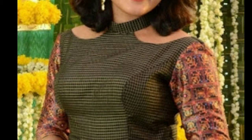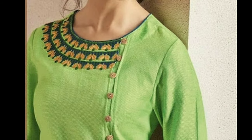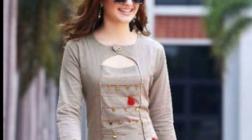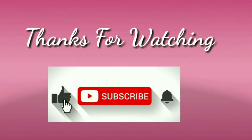I hope you will definitely like this video. If you like this video, please like and share it with your friends and relatives, and give valuable feedback in the comment section. Don't forget to subscribe and click the like button for notifications. Stay with us, keep watching for more videos. Thanks for watching.